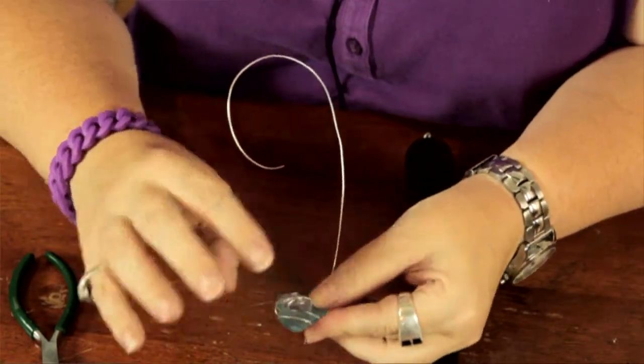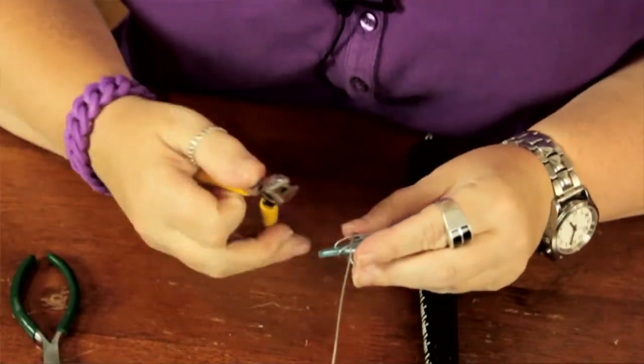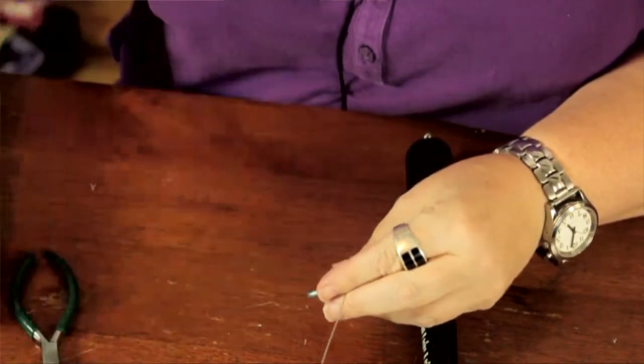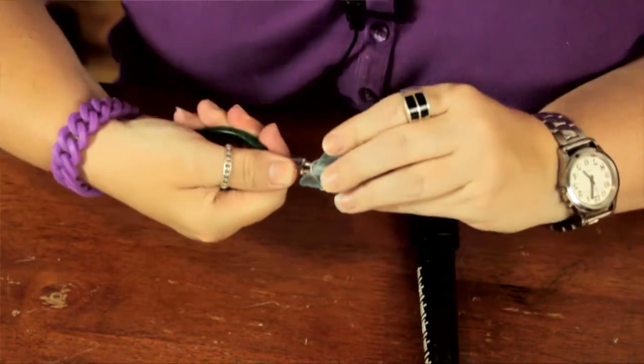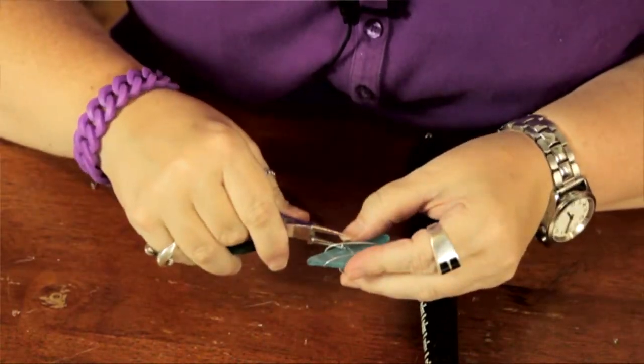So once you feel that it's secure and it is where you want it, you can just go ahead and nip the back, being careful to hold the wire so it doesn't go flying. You don't want any sharp wire flying into your eyes. Use your needle nose pliers to bend it around in the back and secure it.